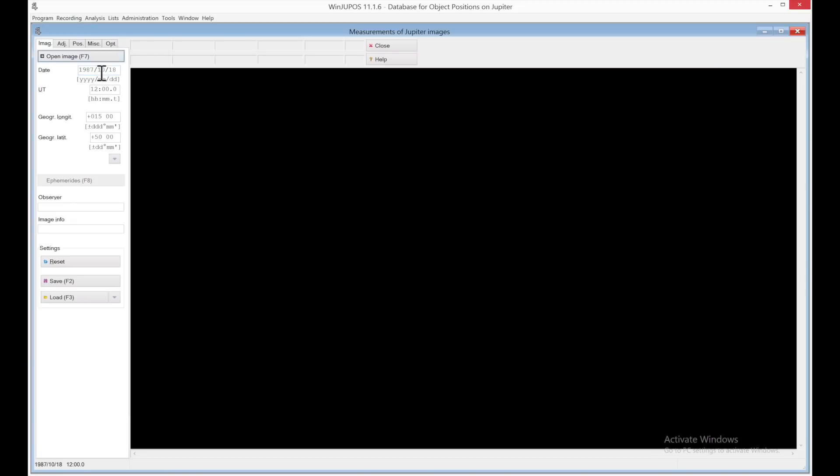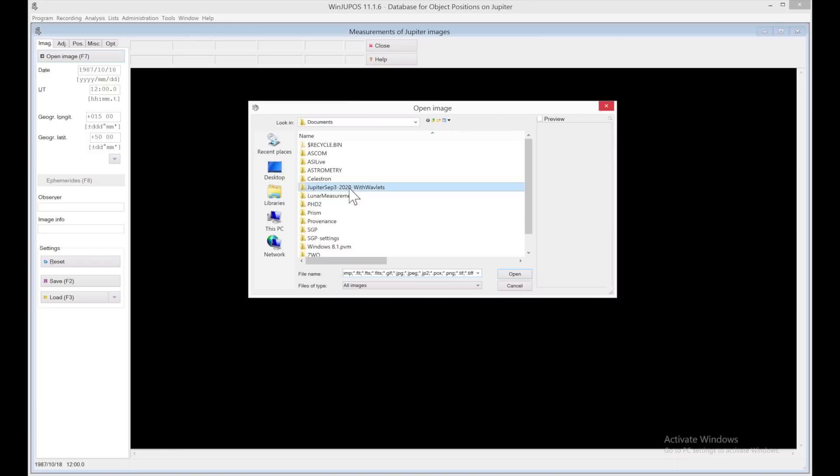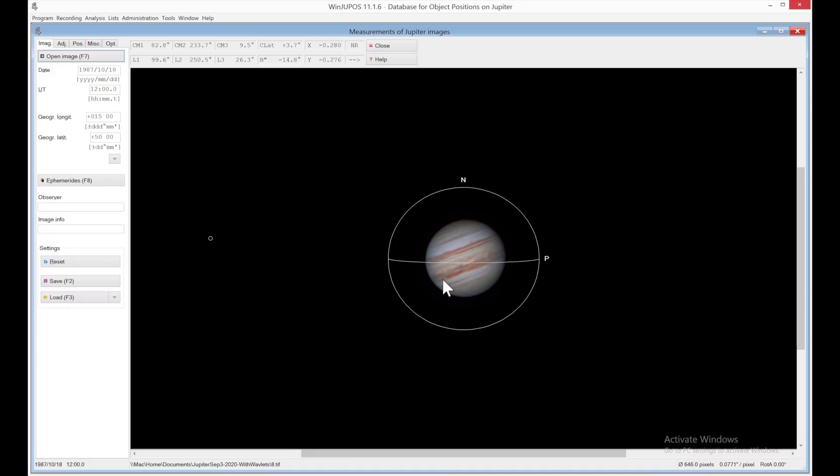Okay, so this is the WinDupos program. First, you're going to select your celestial body. In this case, I'm going to do a measurement on Jupiter, so I've got Jupiter already selected here, and I am going to go to image measurement. Everything is default settings here. I don't know why this date is here — I think it must mean something to the WinDupos team. It is the day before the stock market crash of 1987. Okay, I'm going to go open image, and I'm going to open one of my stacked images of Jupiter. That didn't turn out too badly.